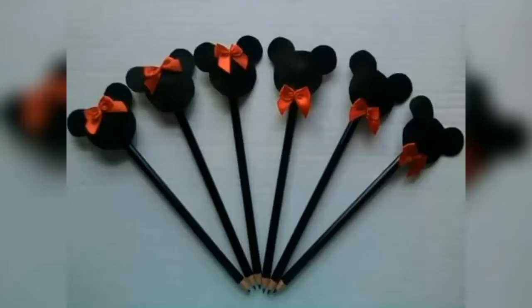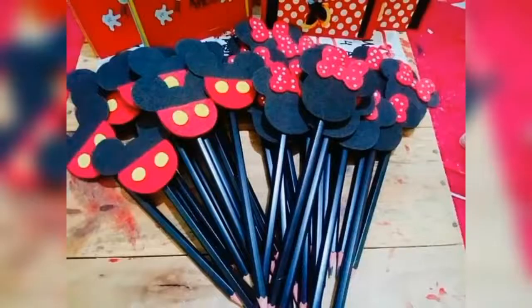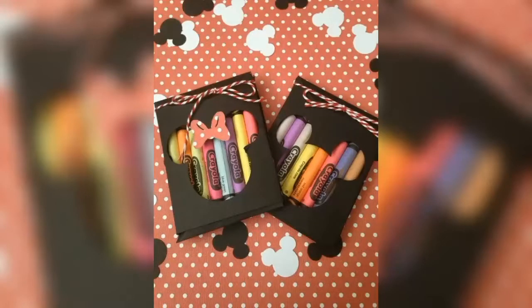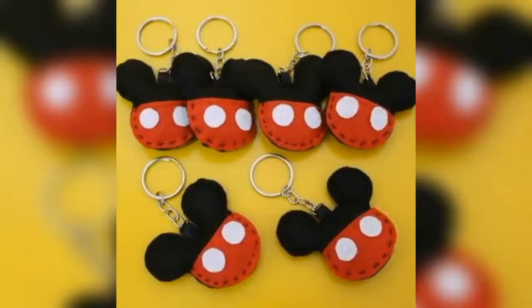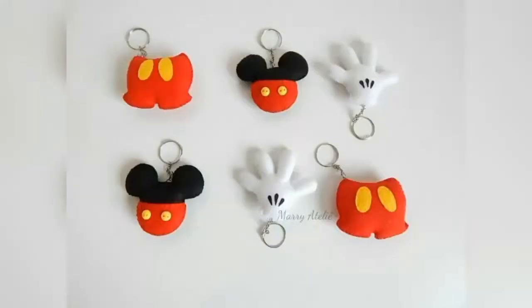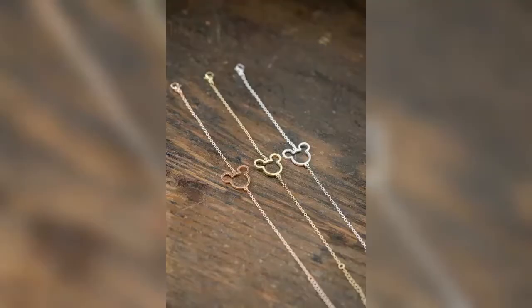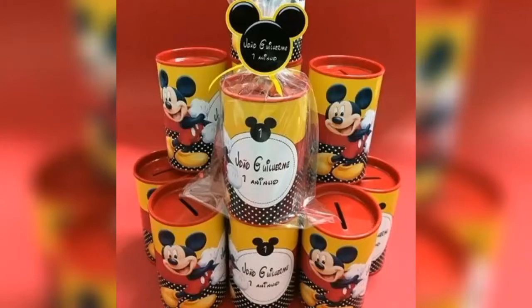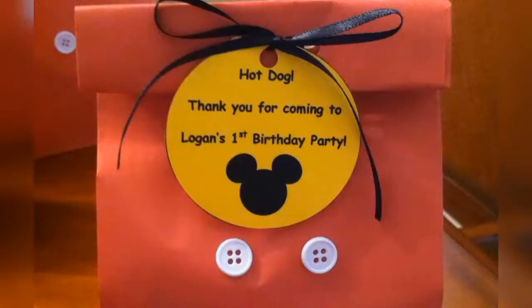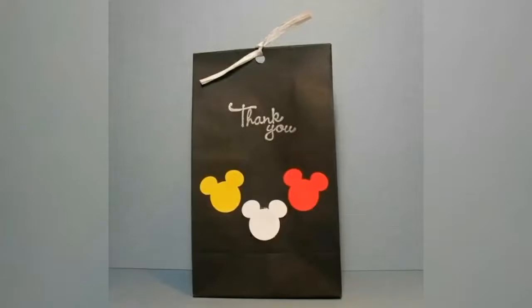You can also give Mickey Mouse themed pencils, Mickey Mouse themed markers, crayons and Mickey Mouse keychains as your party favour. For girls, you can also consider giving Mickey Mouse customized jewellery like beads. And don't forget to add Mickey Mouse themed thank you tags to your favour bags.